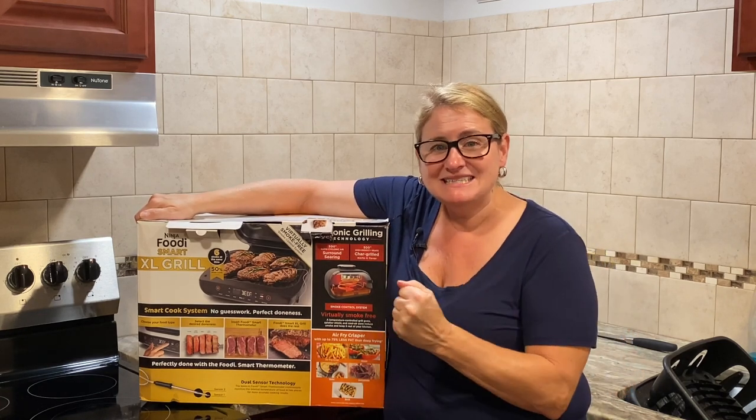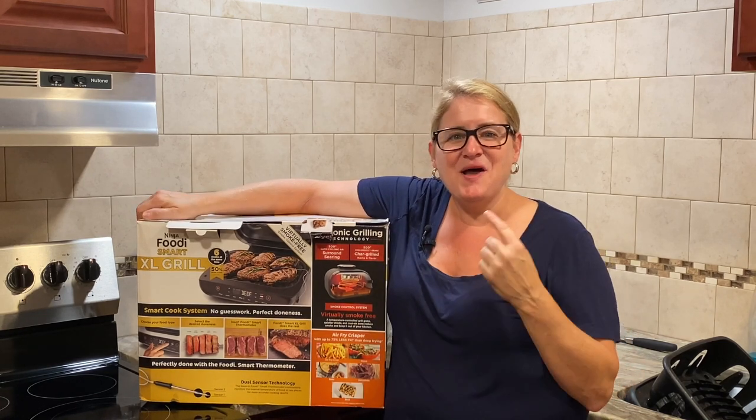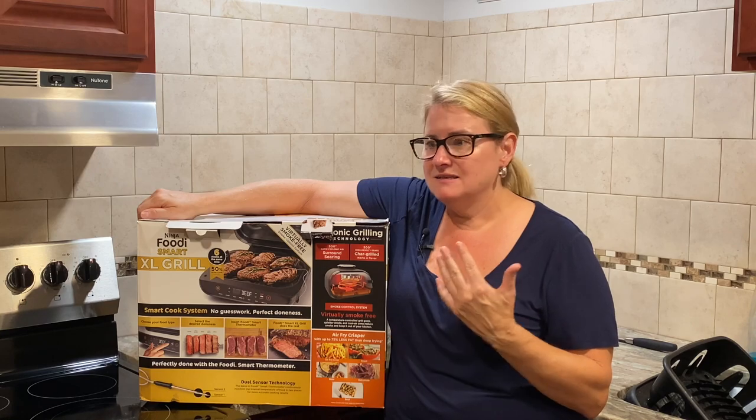Hi everybody, I finally got the grill! I have the new Ninja Foodi XL Grill. We're going to do an unboxing and then we're going to cook a steak — what could be better?